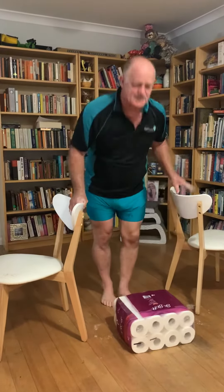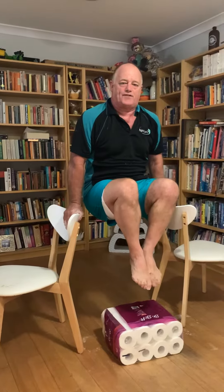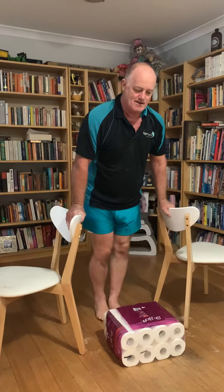Now some strength exercises. We can do some top holds, like this. Hold for five, four, three, two, one. And maybe, if you're up to it, some pike holds. One, two, three, four, five.